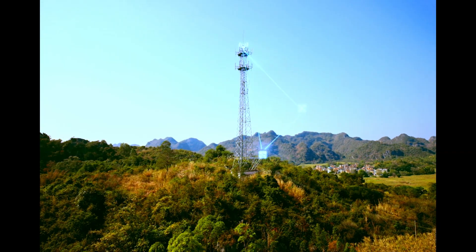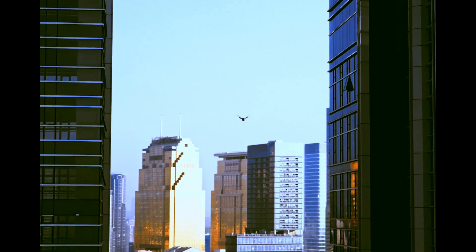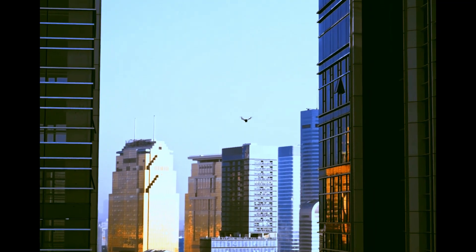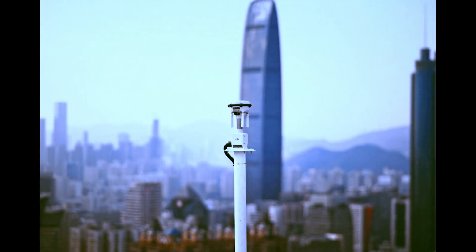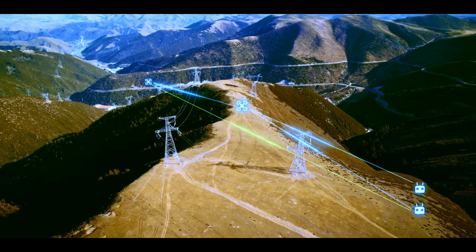You've got the DR TK3 for centimeter-level accuracy, mounted high to beat signal blockages — it even acts as a signal relay itself. Then there's the obstacle sensing module equipped with millimeter-wave radar and solid-state LiDAR. This module sees danger before you do: wires, poles, the works.